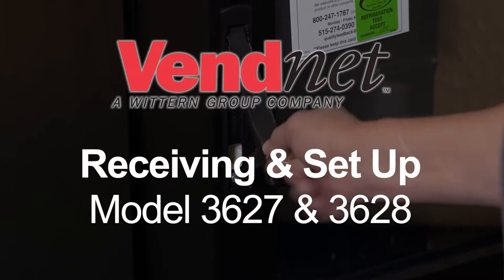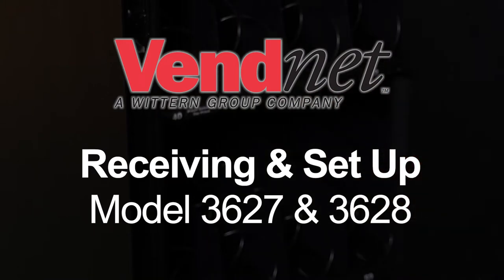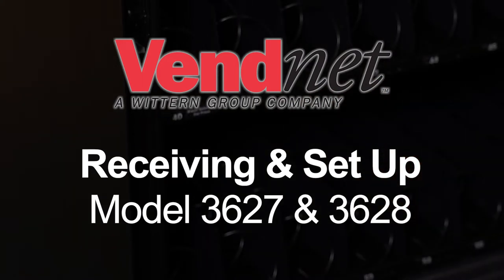Follow these steps to set up your outdoor vending machine. Your machine may look a bit different than you see in this video, but the tips and principles in this video will still apply to your outdoor machine.